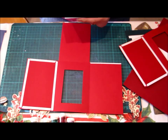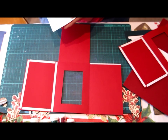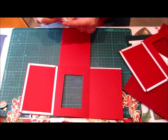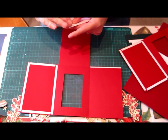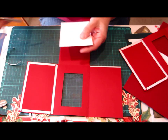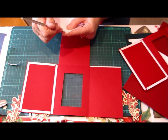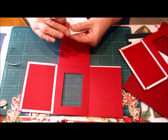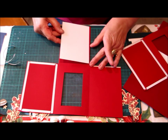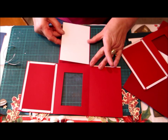Next thing we do is to attach the white piece of card to the back of your card, just taking the double sided tape off and attaching it to the back section of your card.